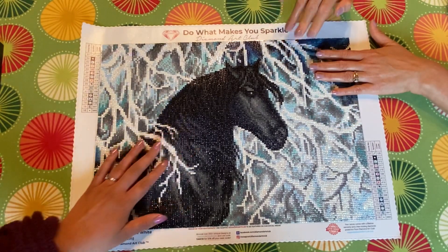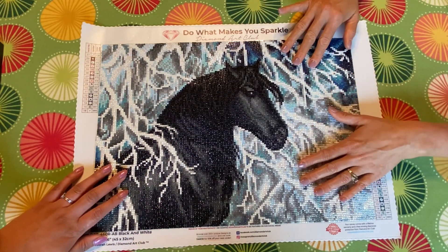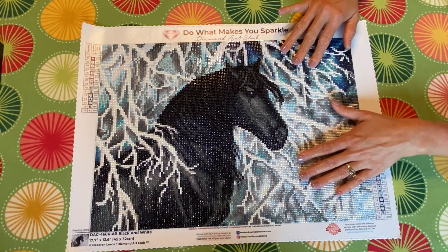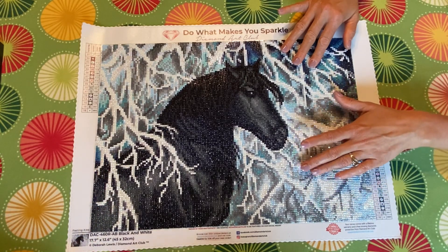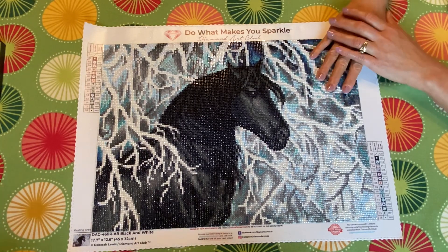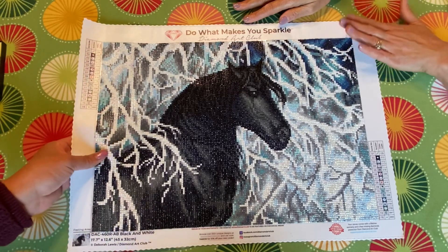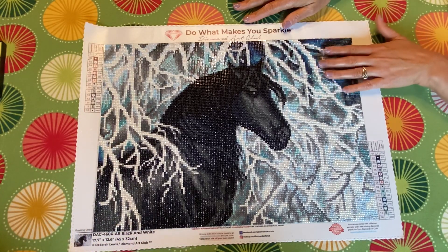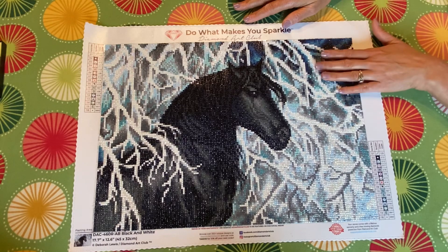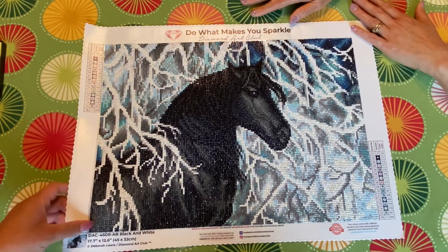Did you enjoy doing this? Yeah, we did. It was fun for me and Russell to sit together and work on it. Do you think you want to do another one? Not right now, maybe later — I need to refresh. What do you think about me having a channel? I think that's great!